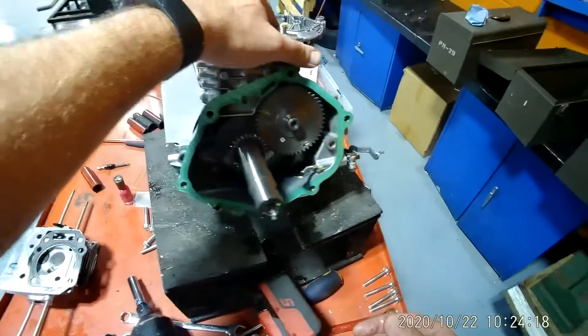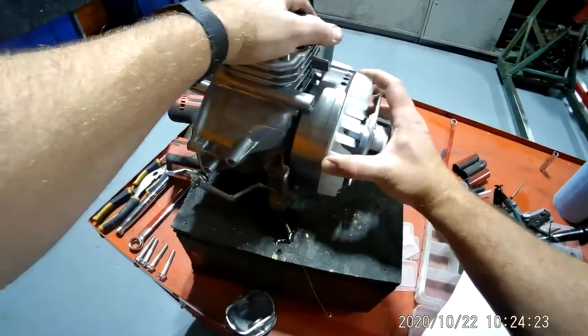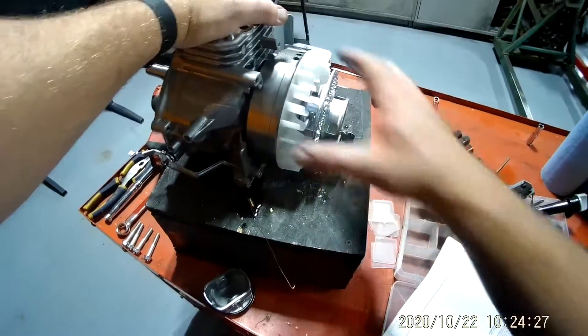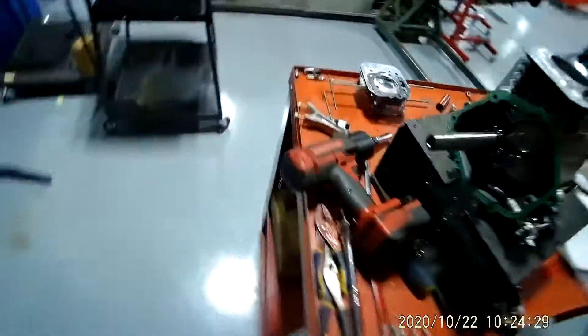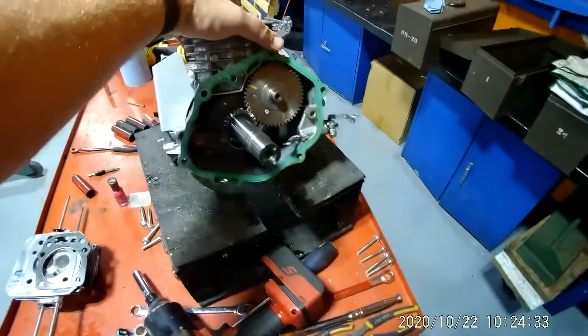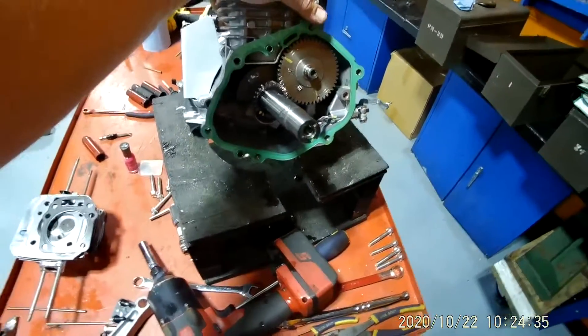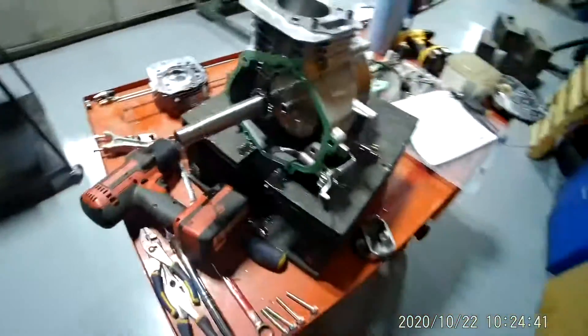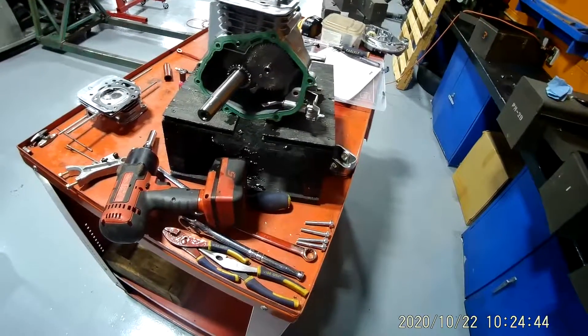We're going to have to stop here because it takes a special puller to pull this clutch off, and I don't have that special puller. So we have to take that off to disassemble further. We're going to stop here with this series of videos, and I appreciate you watching. If you have any questions, comments, or concerns, please feel free to contact me. Thank you very much.